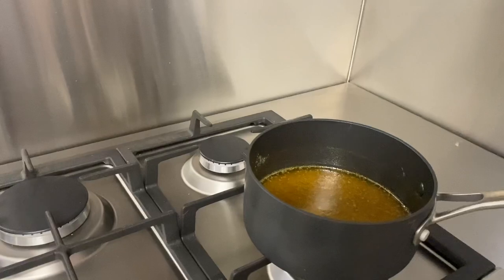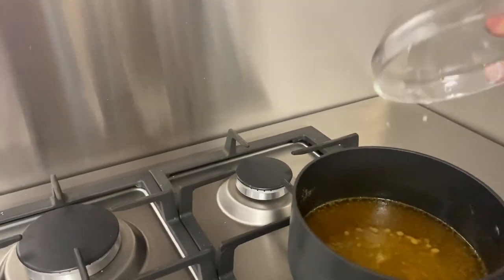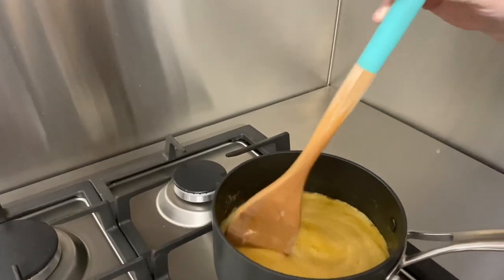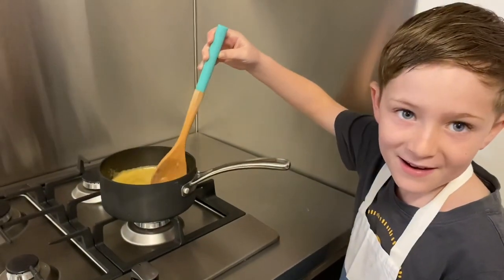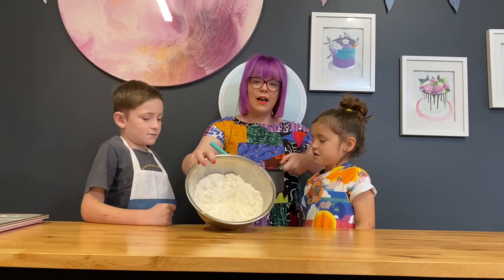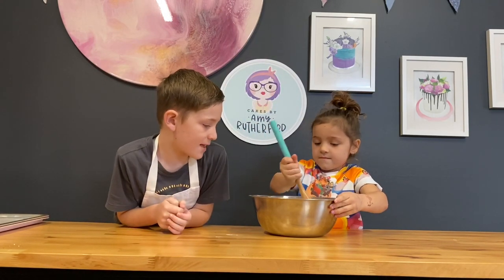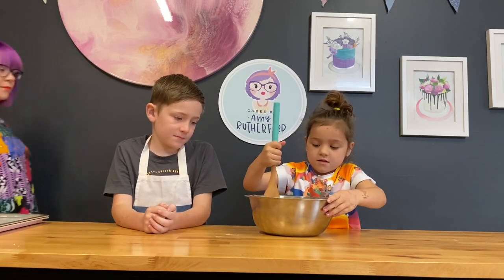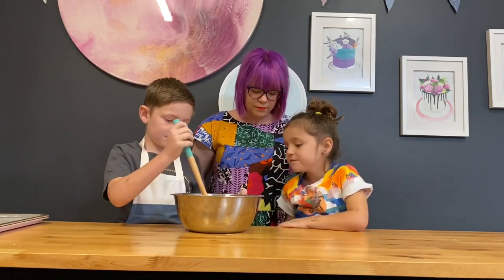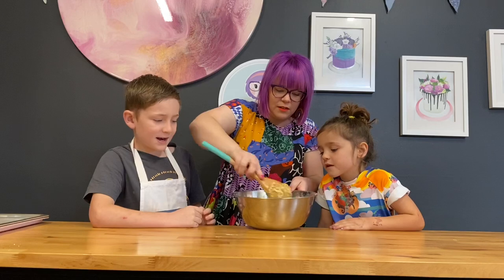Now our butter and golden syrup is melted. We're going to add our water and baking soda mixture — this is going to bubble up. Then we're going to pour it into our dry ingredients. It smells good. Now it's combined — looks like Anzac biscuits already.